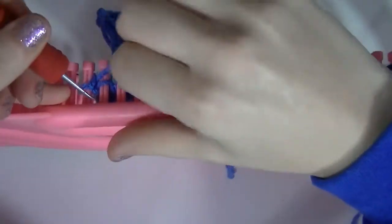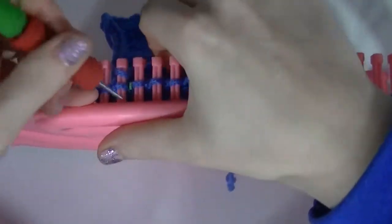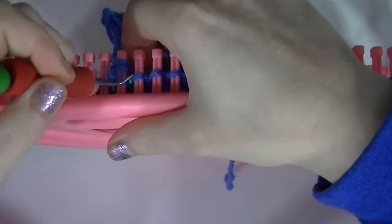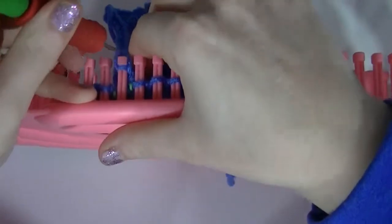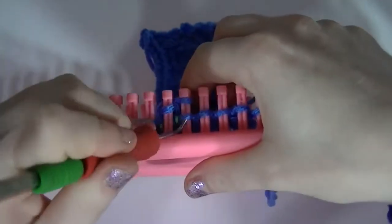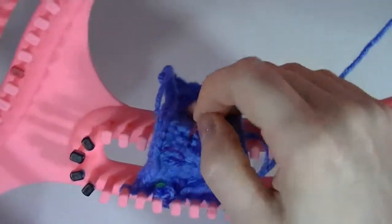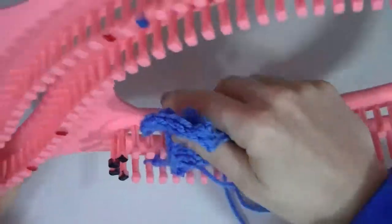And then you go back and bobble on this one — so we e-wrap, we'll do one, two, three, four, five — and then move over and do one just to hold that in. You see here's a couple others I'd practiced using the rubber bands to hold the stitches.